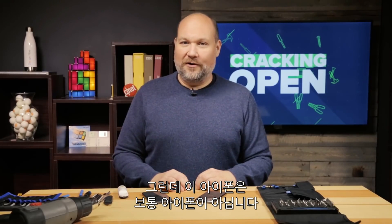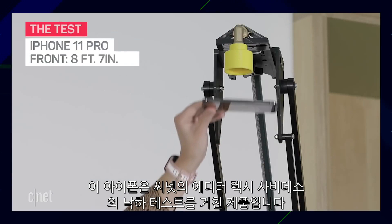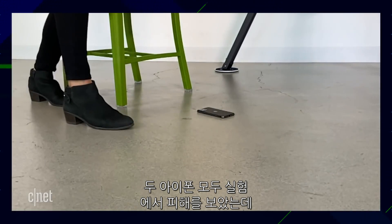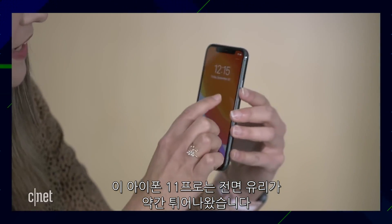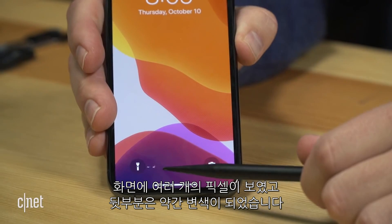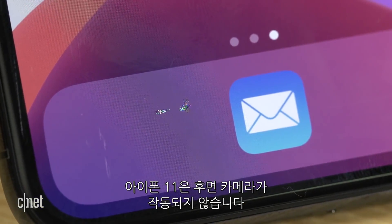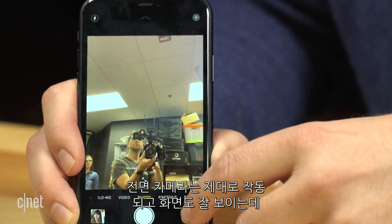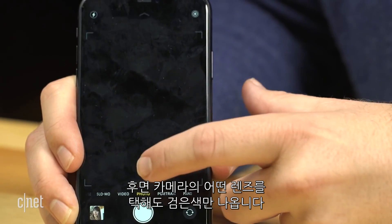But these aren't ordinary iPhones. These phones were torture tested by CNET's very own Lexi Savides, so definitely check out her video after watching this one. They both sustained damage during those tests. The front glass on this iPhone 11 Pro popped up slightly, it has several stuck pixels on the screen, and there's some discoloration on the back. On this regular iPhone 11, the rear camera stopped working. The front camera works fine and the screen looks good, but no matter which of the rear cameras I select, there's nothing but black.